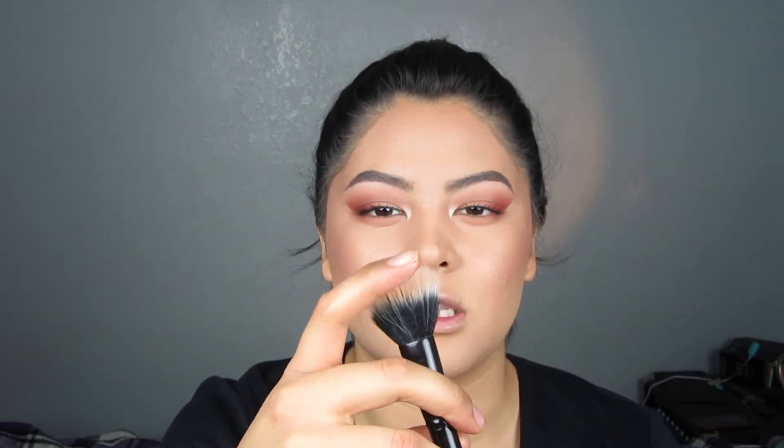A lot of people ask me in person what highlighter I'm using and it's actually the e.l.f. Eyeshadow in Enchanted — one of their baked eyeshadows. It's supposed to be a dupe for Champagne Pop. I use it all the time. I really love the color — it's like a pink mixed with a yellow and it's really beautiful. I apply it with a Coastal Scents No. 4 brush, which is a stipple brush. To get it more natural, I apply it with the bristles on top, and for a really strong highlight I go on the side and pack the product on. I apply it just a little bit under my eyes.